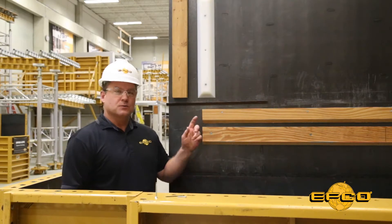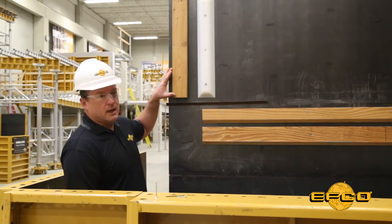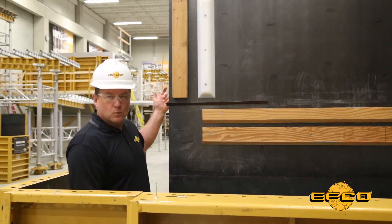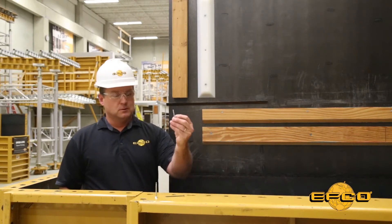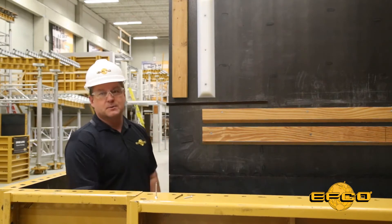The most common method is to drill a 3/16 inch hole, mark your location for your reveal or your grade strip, and then have one worker on the back side to attach either a screw, a wood screw, or a nail, and one worker on the front side to hold it in position.